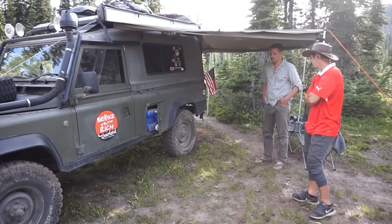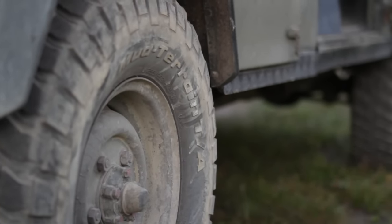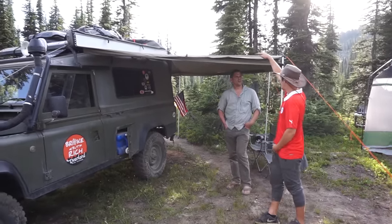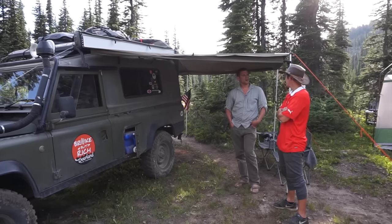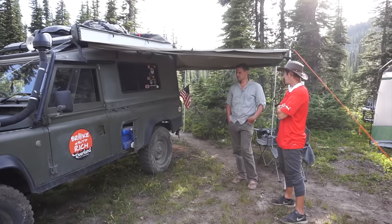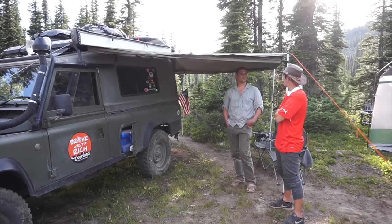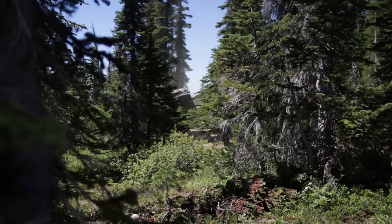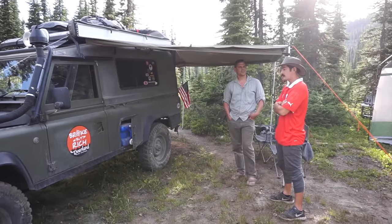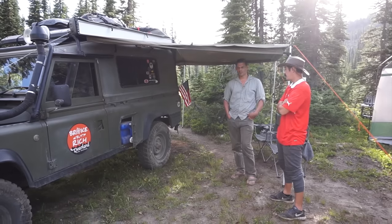You're using the BFG mud terrains. How have they been on a long journey? Before this I was running a Michelin XEL — I actually have an extra spare of that on top. It's a military tire, very rare, very hard to find in that size. I was running those before the trip and made a last-minute change to put the BFGs. The ride comfort increased tremendously — the other tires were very noisy. Going from those to these was like putting pillows on. It was night and day, and now I'm happy with them. I've been on the trails, rock climbing — you can see it on the sidewalls.